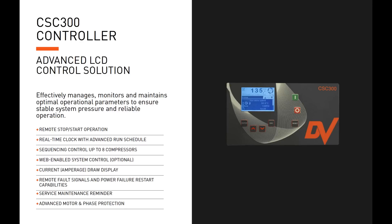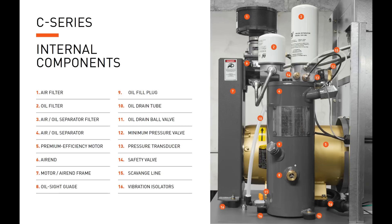The VSD option integrates numerous power monitoring and fault protection technologies. Integral to the VSD is the CSC 300 controller — our advanced LCD control solution — which effectively manages, monitors, and maintains optimal operational parameters to ensure stable system pressure and reliable operation. Features include remote stop/start operation, a real-time clock with advanced run schedule control, optional sequencing of up to eight compressors, web-enabled system control, amperage draw display, remote fault signals, power failure restart, service maintenance reminders, and advanced motor and phase protection.